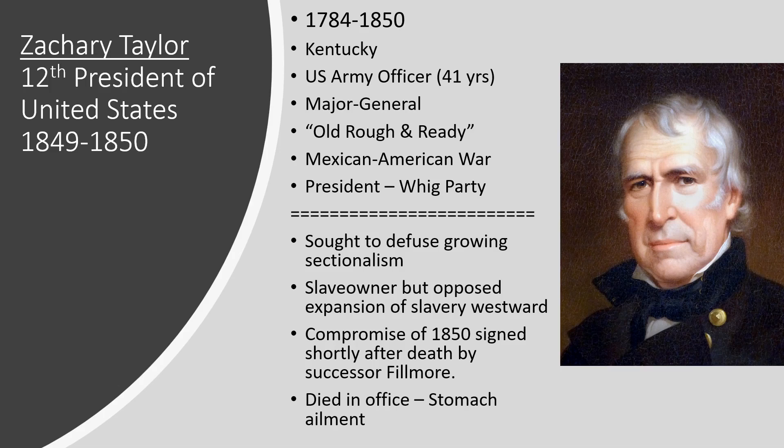His nickname was Old Rough and Ready. The Mexican-American War brought him fame and brought him to the attention of the American people. He was one of the commanding generals during that war and had a series of victories, playing a big role in the overall victory. He was able to springboard that popularity into the presidency, running as a nominee of the Whig Party.